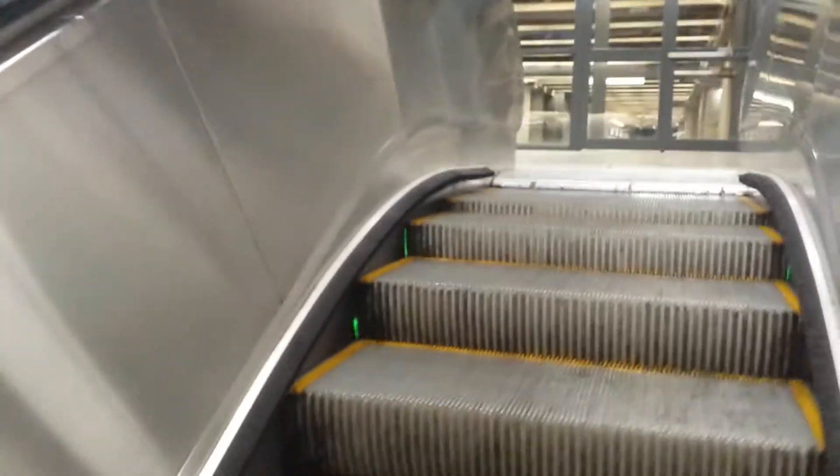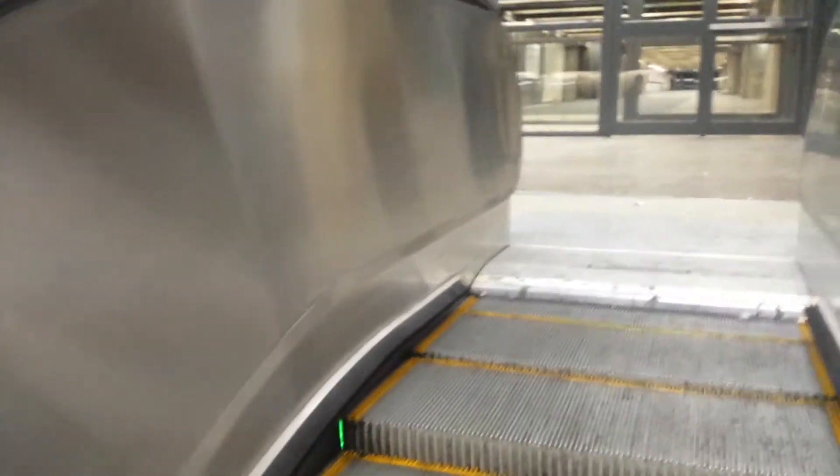And again, right here, you can see it's like a trip wire — it's a laser beam. And once that signal is disturbed, the escalator speeds up.